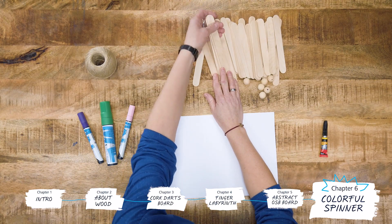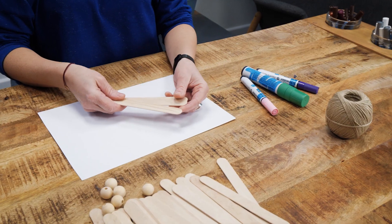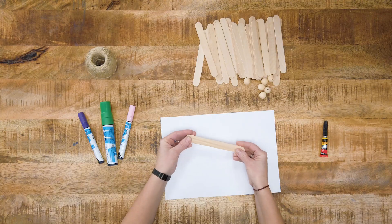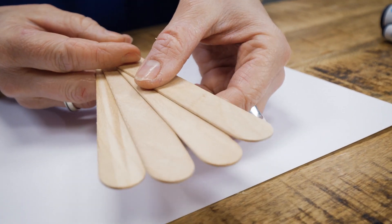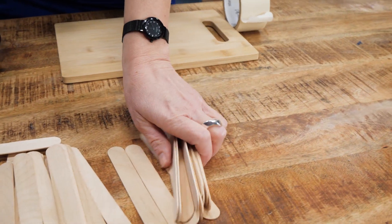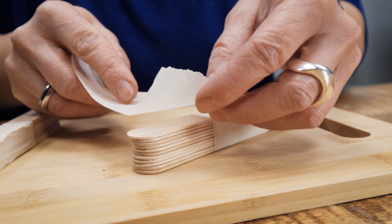Our last piece today will be a colorful spinner. To make this, I will be using some tongue depressors, which is a raw material made of various woods. Since it is untreated timber, it has a porous and fibrous texture, quite a bit like plywood. The easiest way to drill through them is to take a small bunch, wrap them with masking tape, and drill through them all at the same time.